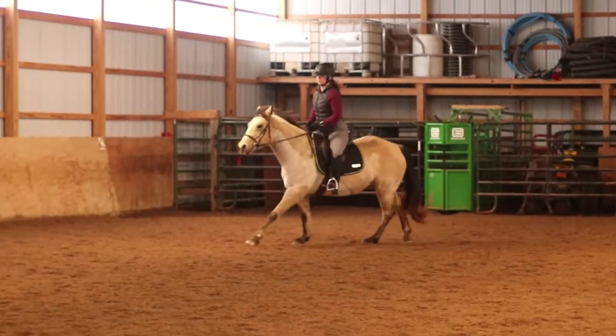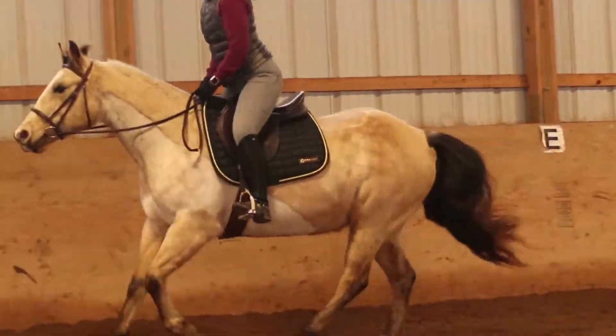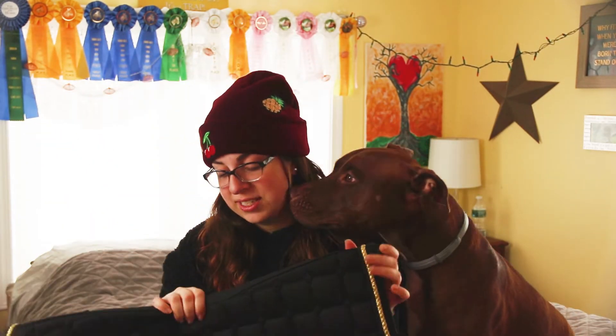I feel like this pad is great for whether you're just schooling, jumping, flatting, or dressage. If you're going to a show I think this would make a fantastic show pad. This looked fantastic with my jump saddle and I'm sure someday if and when I get a dressage saddle this will look great with that as well. I'm really loving this pad.